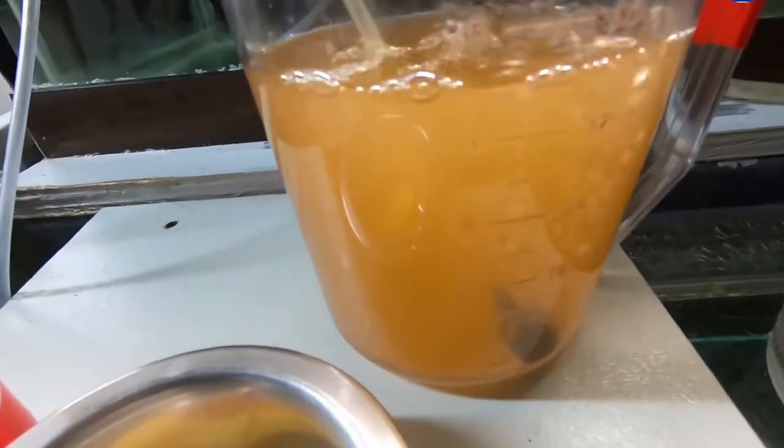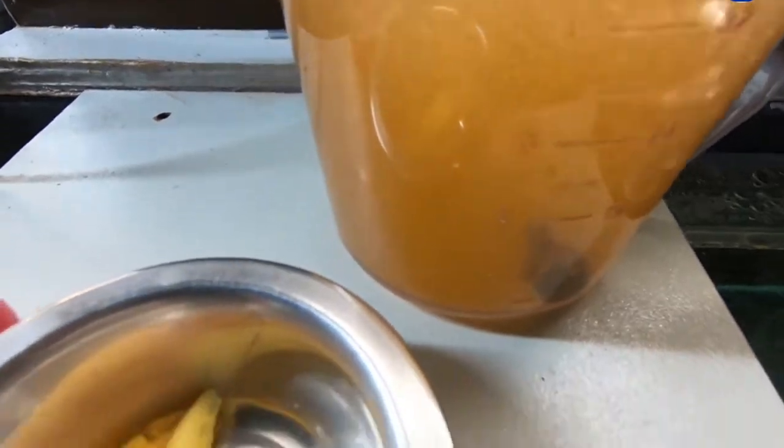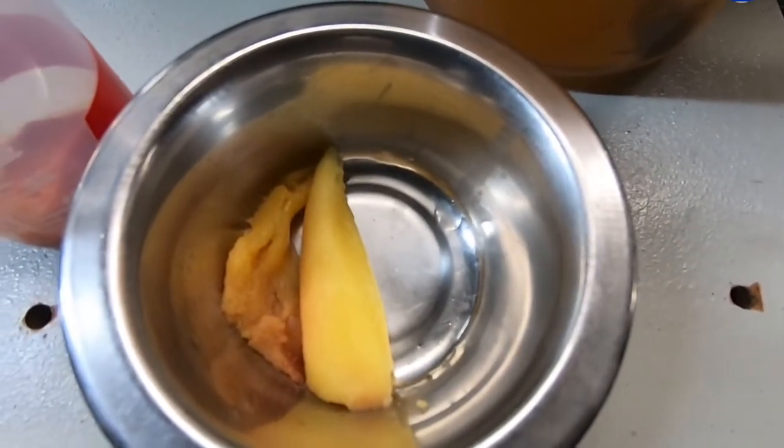Welcome to an episode of the New England Aquarium Food Network. Today, we will be teaching all of you how we prepare a feeding slurry for our grouper or blue hole exhibit.